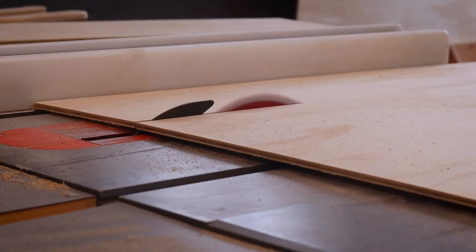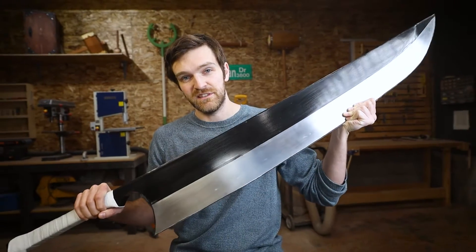Hi! Today I'm going to tell you how I managed to turn a bunch of common building materials into this — the Shikai Zangetsu from Bleach.